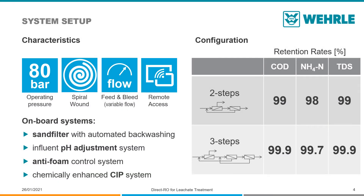Here are the setup characteristics and configurations of the Direct RO plants. The operating pressure has been set to 80 bars using organic spiral wound membranes built in a feed and bleed configuration that allows adjustment of the flow rate.